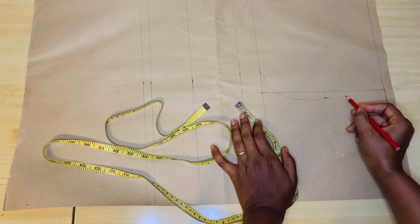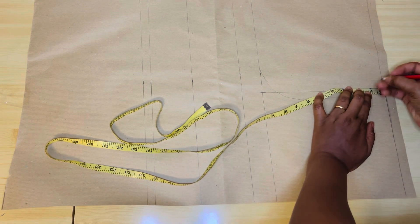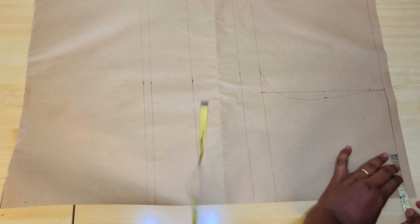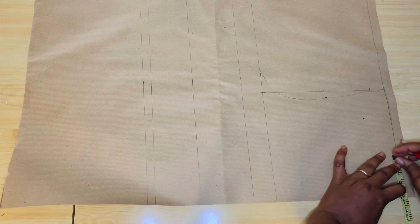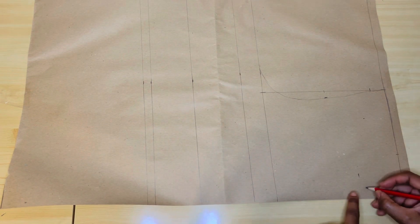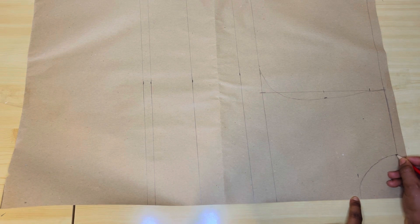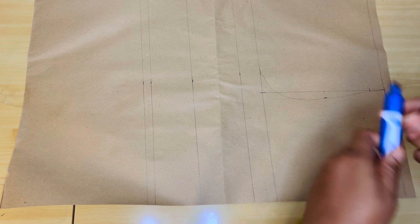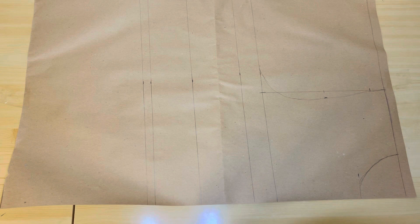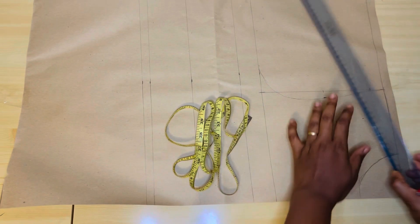I'll connect the line to this place. So guys, we're going to come down here by 1 inch for our shoulder slope. Then we'll measure our neckline. The neck width we're working with is 3 inches. The neck depth is also 3 inches. So it's 3 by 3, and it connects. Guys, I hope you can see what I'm sketching out — my markers are not working, I think they are finished. I hope you guys are seeing it very clearly. Then we'll connect our shoulder slope.